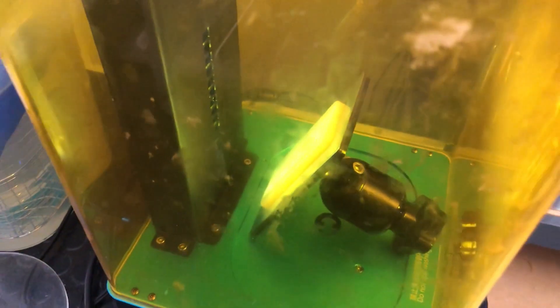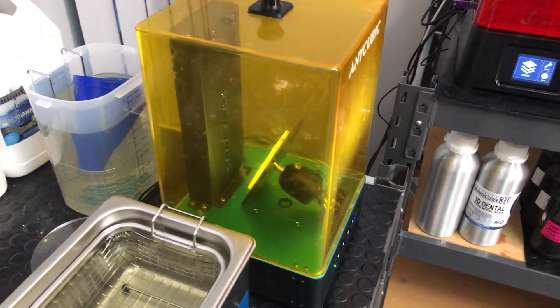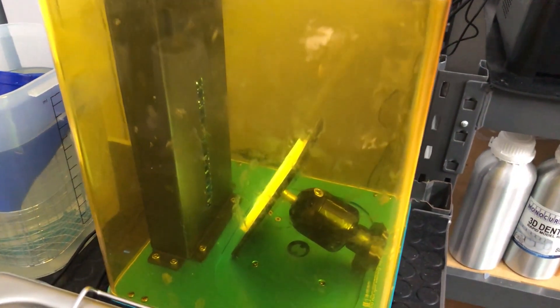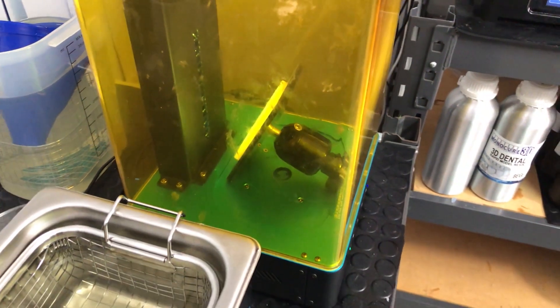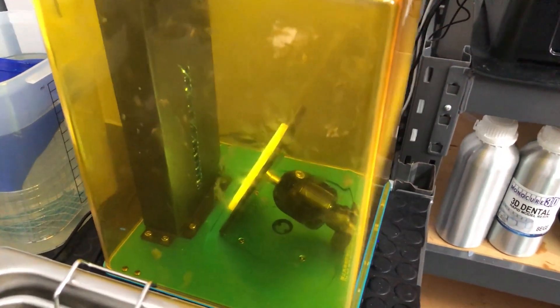What it's doing is cross-linking the material and making that tough resin go as hard as it can be. Obviously, the longer you leave it in the post-curing unit, the tougher it's going to be. For this demonstration, we don't need to leave it in long — just long enough to make sure that the surface is cured enough that I'm confident to wash it in water and get that resin away off it.